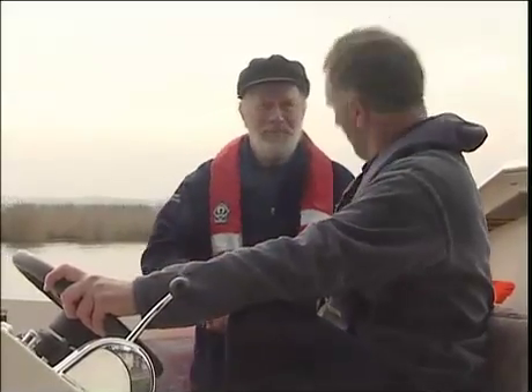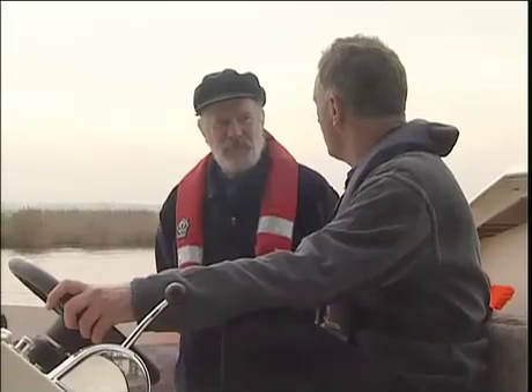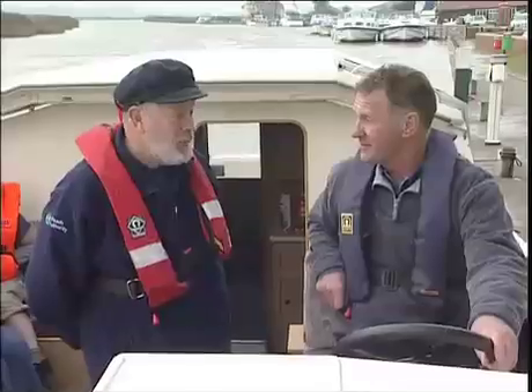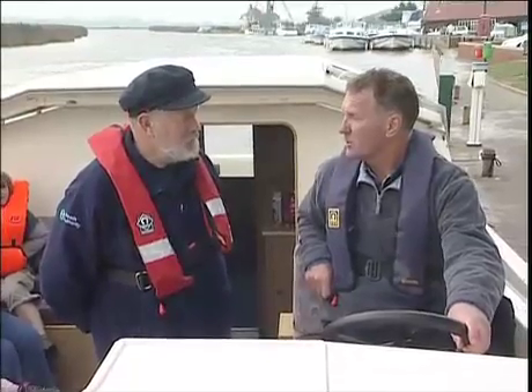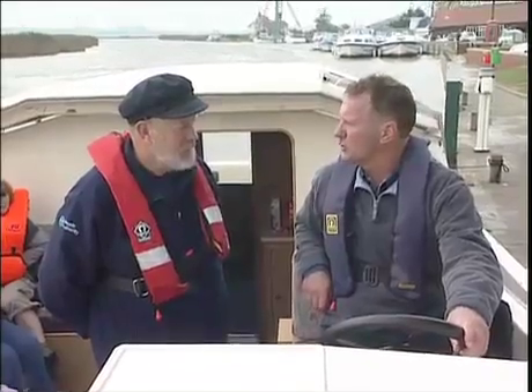Hi, Paul. Pleased to meet you. Pleased to meet you too. Now, you're a really experienced old sea dog, aren't you? Well, I've done a bit — I've been 30 years at sea and seven years on the broads. So you should know pretty much everything. Tell us some of these difficult nautical turns.